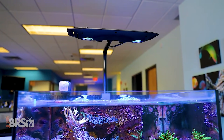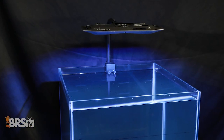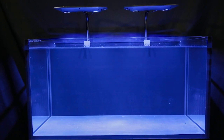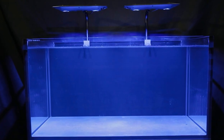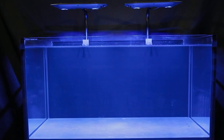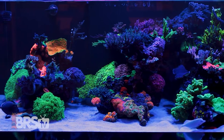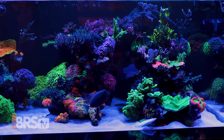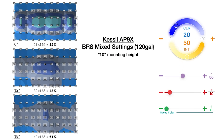Now let's dig into how we at BRS would use these lights. For best spread performance, we found mounting the light at 10 inches off the water is the sweet spot. For spectrum, the color channel set to 20, UV set to 100, red set to 20, and green set to zero produced a great spectrum we were happy with. While it is hard to achieve a flat spread of SPS-dominated PAR numbers for a 24 by 24 or even 48 by 24 inch setup using just a single or pair of AP9X fixtures, they are a fantastic option for mixed reefs — with enough PAR for SPS near the top and middle of the tank, and zones of lower PAR for LPS and softies in the front, back, and lower near the sand bed.